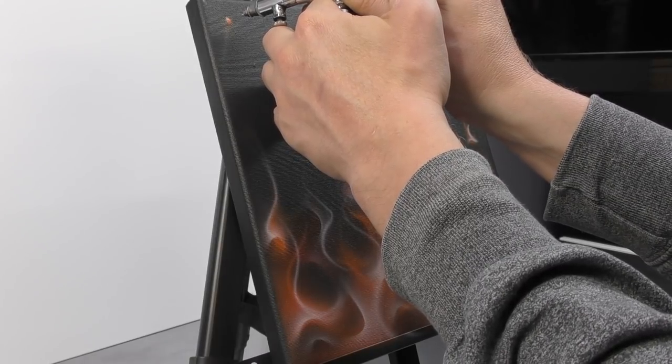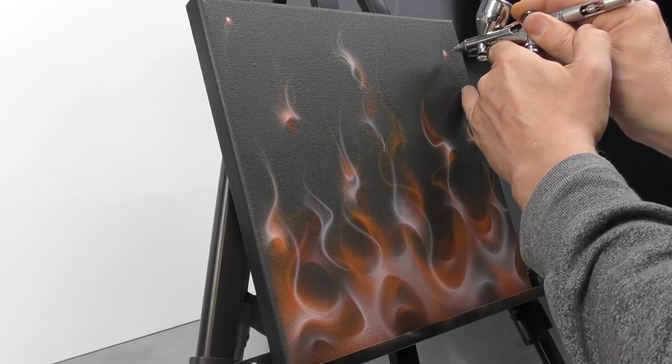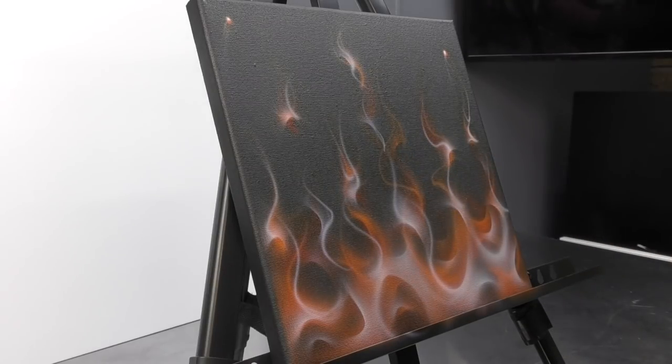We just forgot to do a couple of those dot highlights on our embers there, so make sure you check over everything and confirm you've completed the layer in its entirety.